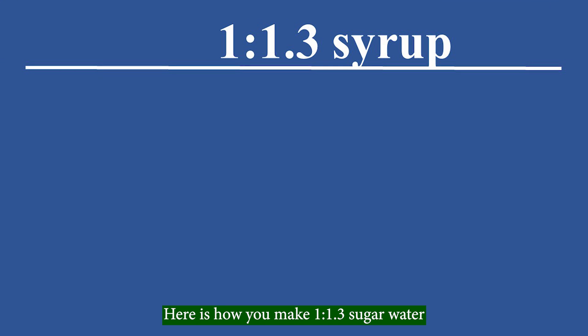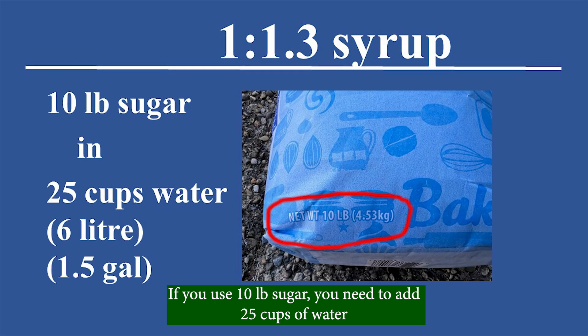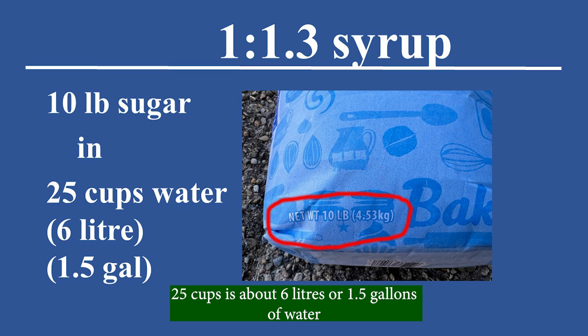Here is how you make 1 to 1.3 sugar water. If you use 4 pounds of sugar, you need to add 10 cups of water. If you use 10 pounds of sugar, you need to add 25 cups of water — that is about 6 liters or 1.5 gallons of water.